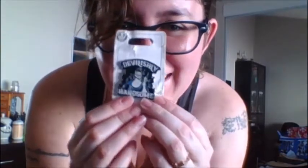Next pin is my favorite villain — Hades. It says 'devilishly handsome,' even though I am a woman. I'm technically pretty, but in this case I will be devilishly handsome.